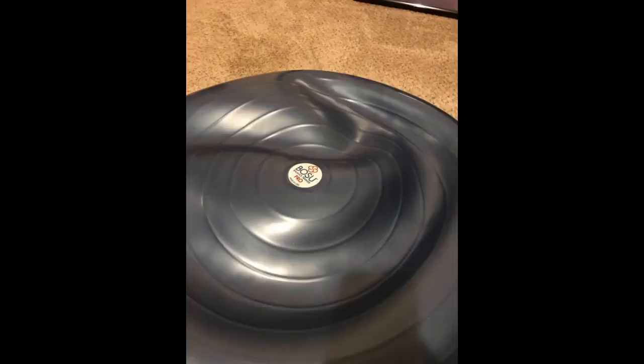I'm updating my review to 5 stars because what I thought was damage to the grey plastic base is probably manufacturing marks, since the BOSUs at my gym had the exact same marks. Been using mine and love it. Made in the USA.